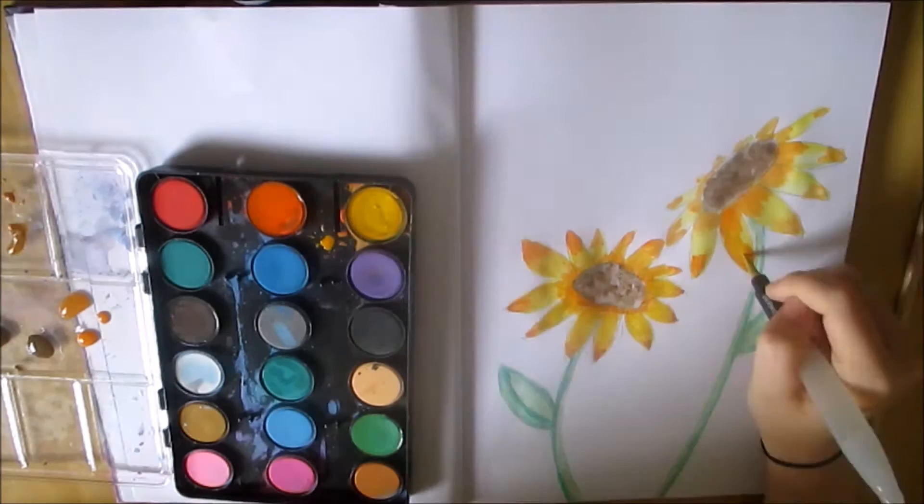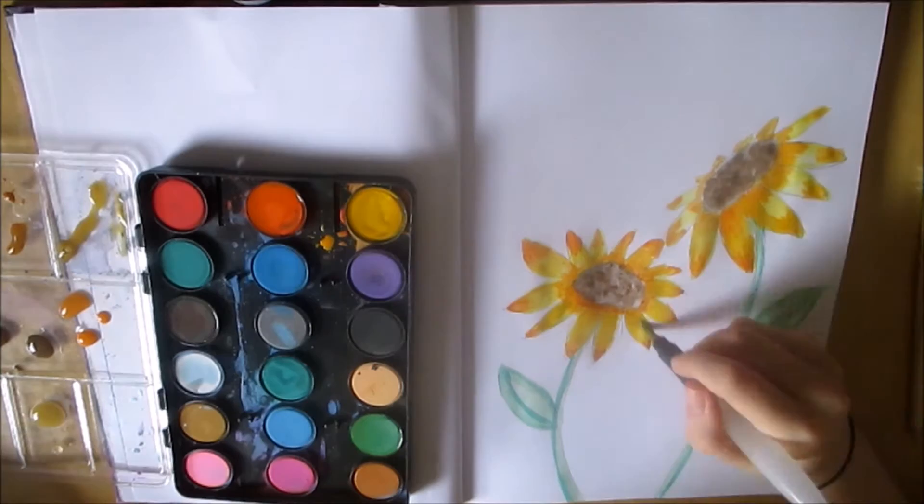You also have to make sure that you are cleaning the brush a lot. As you can see throughout this video my colours sometimes got a little bit muddy, but that is definitely something I will work on.